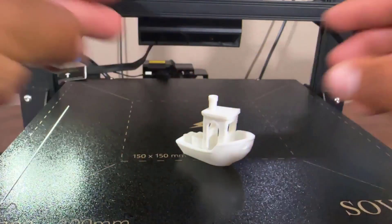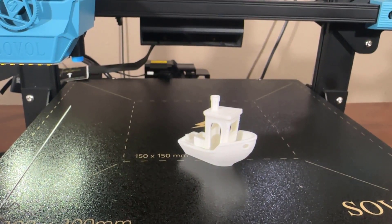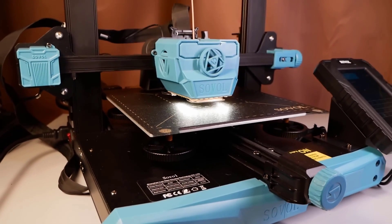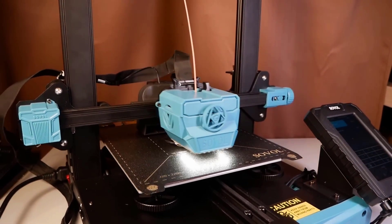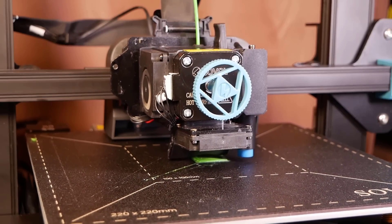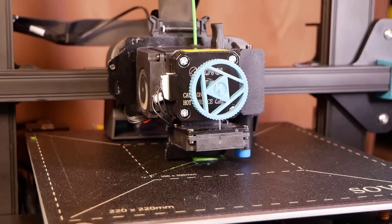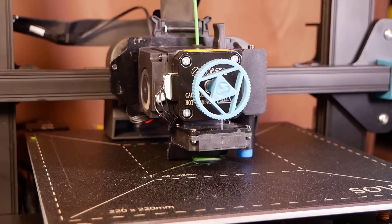If I am talking about the Sovol SV07 Plus print quality — despite its flaws, when configured correctly, the Sovol SV07 Plus 3D printer is capable of delivering quality prints without issues. In our testing we had great results across the board with PLA, PETG, and ABS at high speed printing.